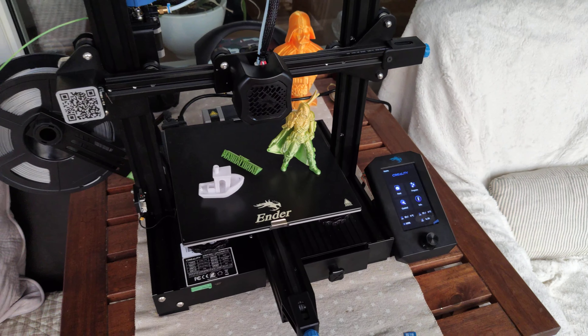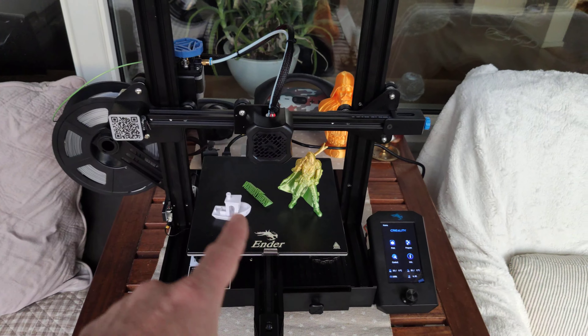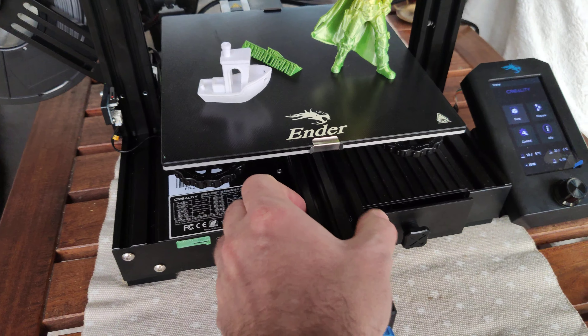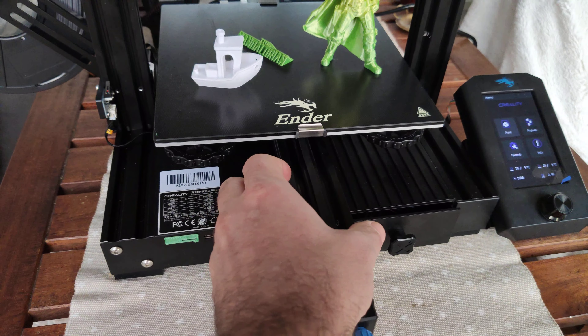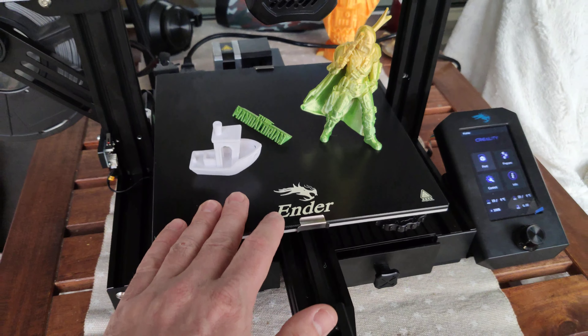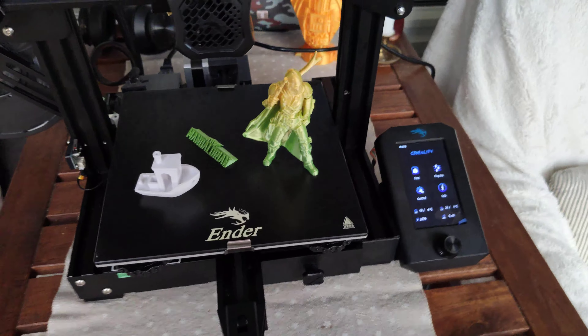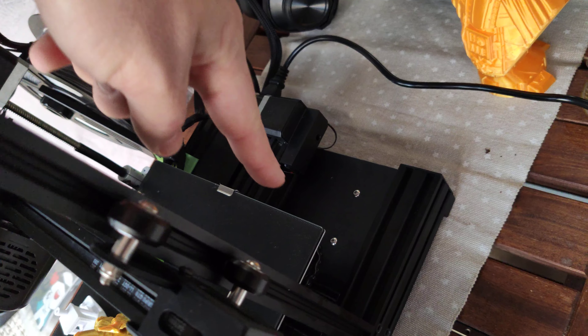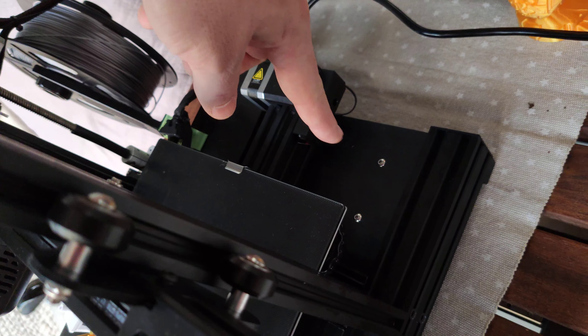If you already own an Ender 3, you can see there are some changes. The most important change is the E-axis 4040, which means it's now super stable. There's no power supply outside — this printer has a built-in power supply.